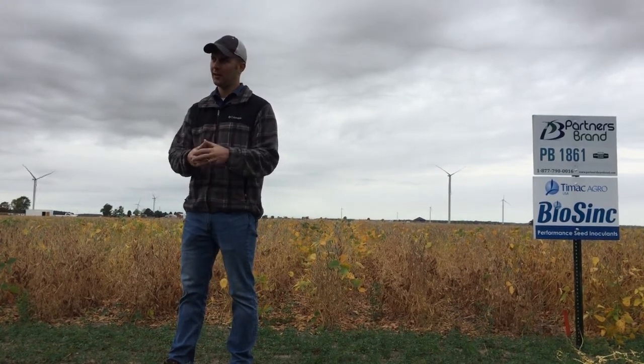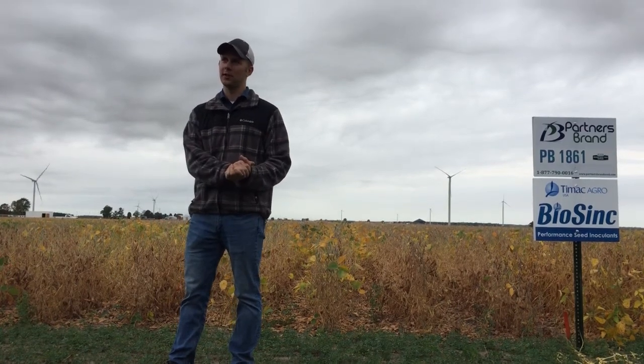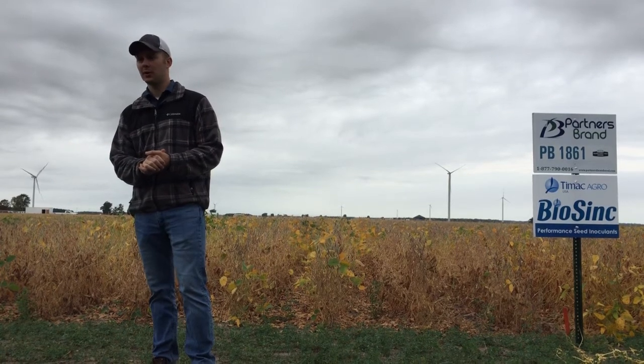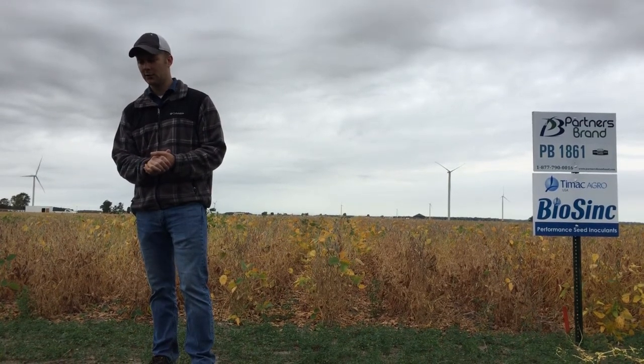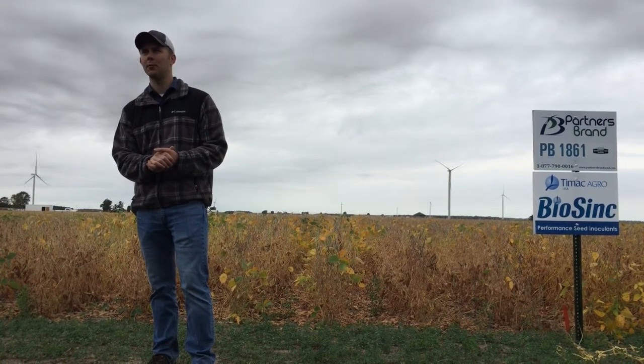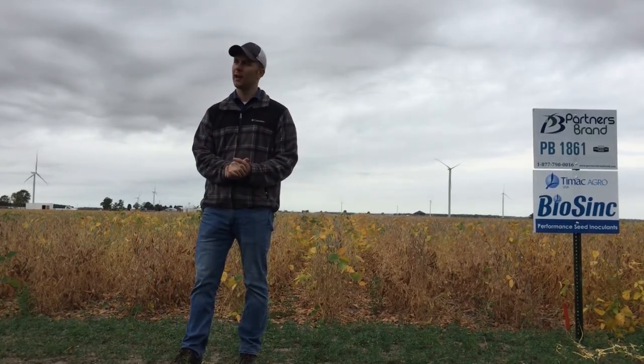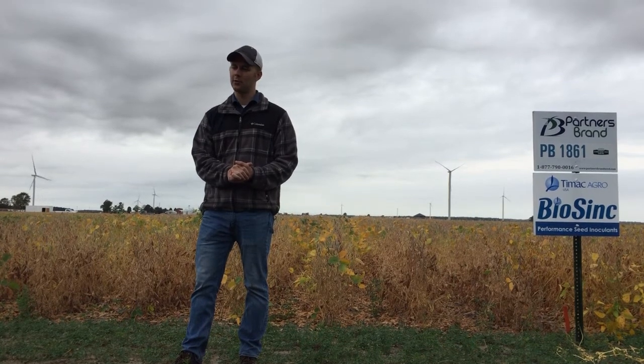The more nodules on that plant, the more active nitrogen fixation the crop is getting from the atmosphere. When you're scouting soybeans for nodulation, you want to cut open the nodules and look for a nice pink, grapefruit-like color inside — that means your soybean is actually actively fixing nitrogen.